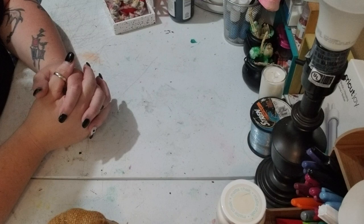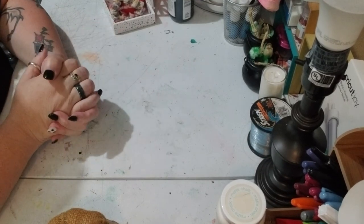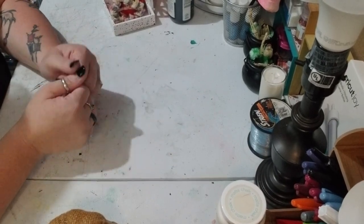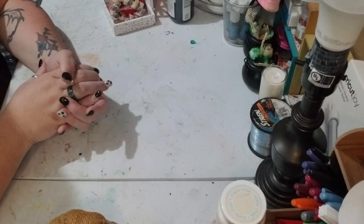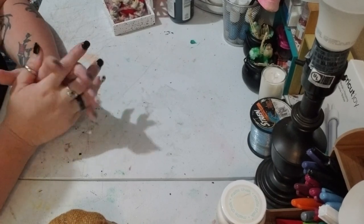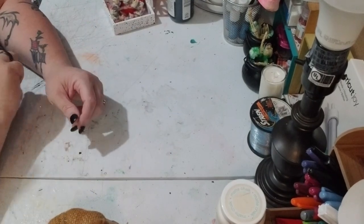Hey y'all, this is Brandi from Southern Crafts DIY. I want to say hey to all my return viewers and a big welcome to any new viewers. If you follow me on social media — the link is down below — you'll have seen a list of everything needed for today's project. What we're doing today is a gift for a friend of mine, something I saw and thought it'd be a really cool idea that they're gonna love. Let's jump in!